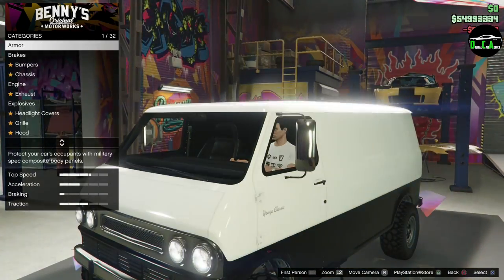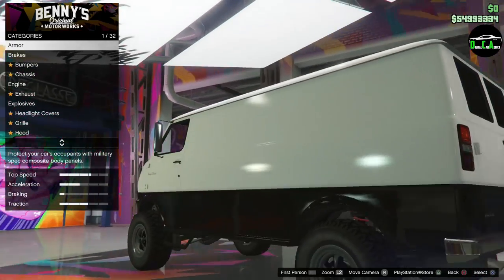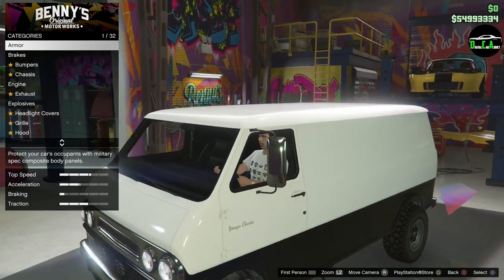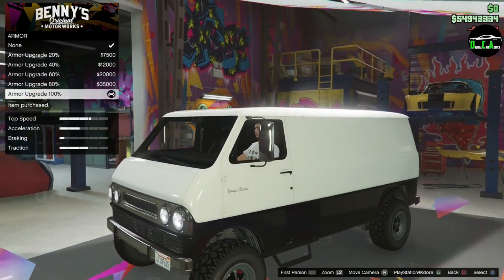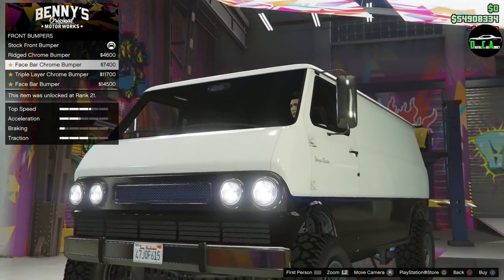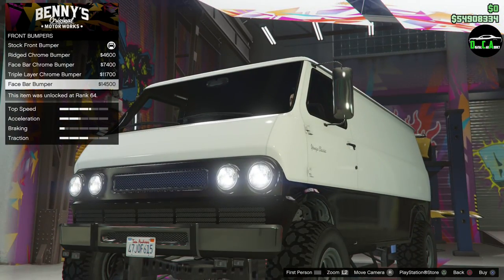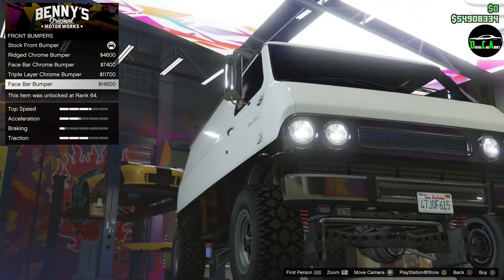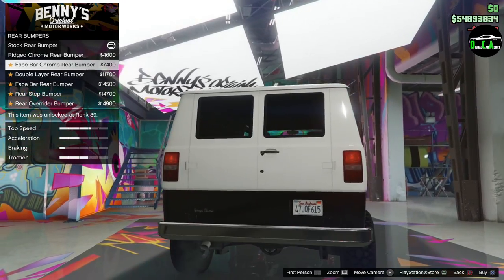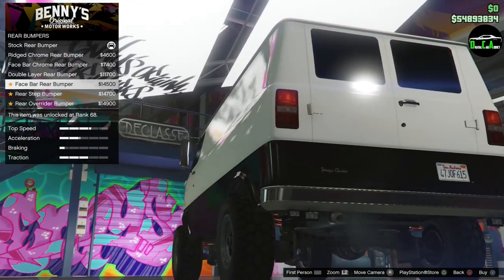After buying the upgrade, the vehicle took up the entire screen — ridiculous and funny looking. Looking at bumpers, you've got a rigid chrome bumper face bar, a chrome triple layer, and then a face bumper which has little fog lights on it. We'll see if those work when we go outside. Going with the rigid chrome face bar and then the chrome double layer, which is a nice one — and this one also has lights.